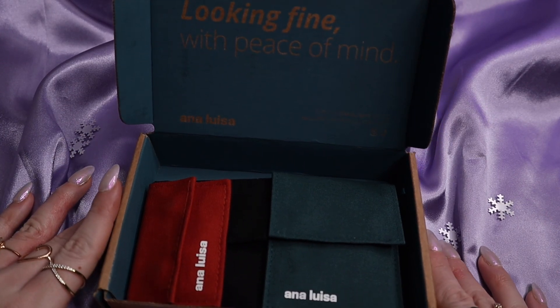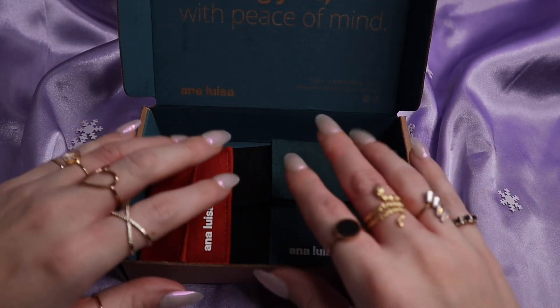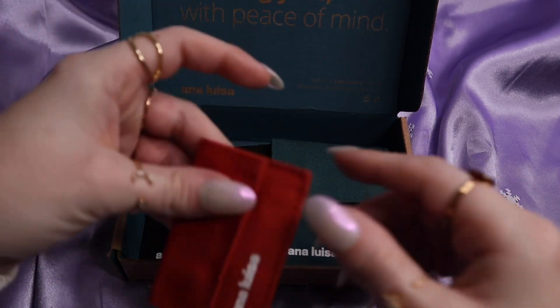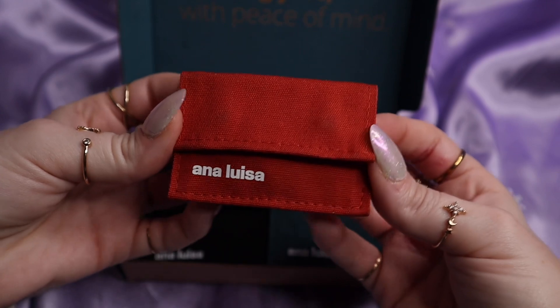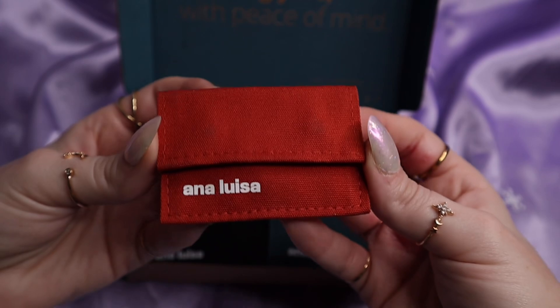Now let me go ahead and show you the pieces that I got this time. The pieces come in these really cute little magnetic canvas bags and they're always different colors. This one's like a rusty pumpkin spice kind of color, is how I would describe this.